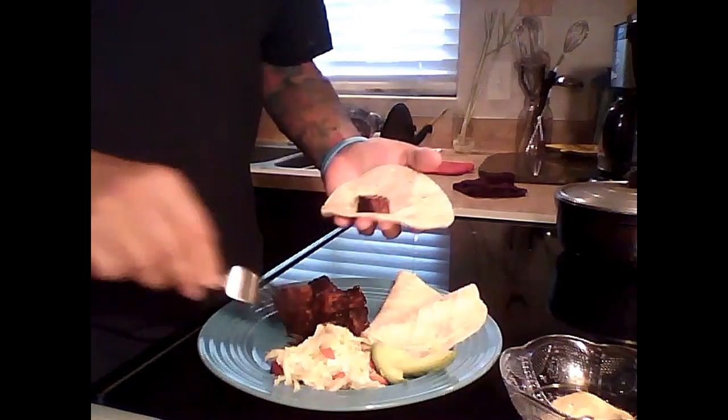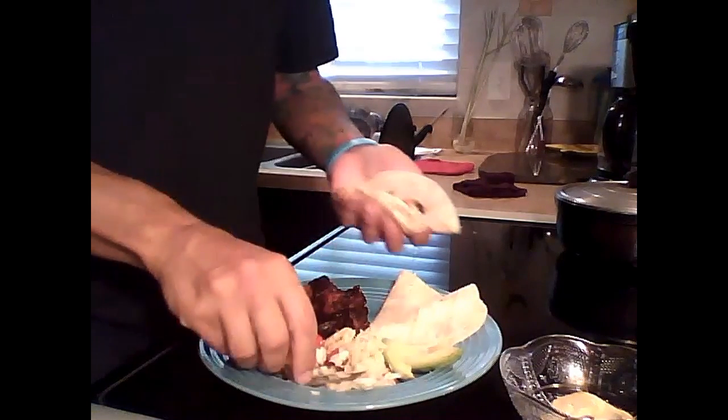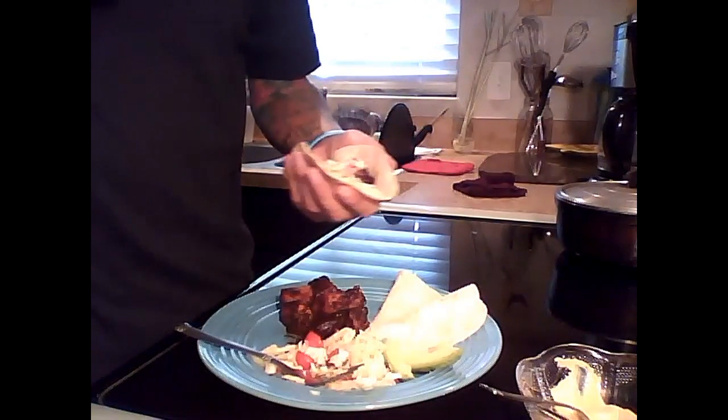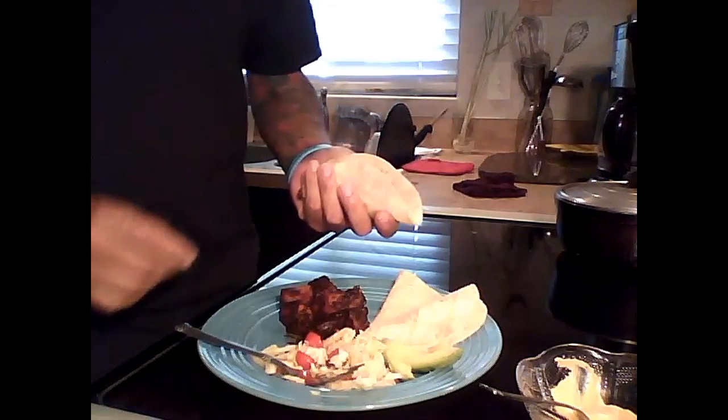Take some tofu, some curtido, and some cashew cheese — or whatever cheese you want: Follow Your Heart or any other vegan cheese, or even sour cream. The sky's the limit! Oh my god, this is so good. From my kitchen to your kitchen — I hope you enjoyed it. Try it out, you'll be pleasantly surprised at how good it is. Thank you for tuning in, take care everyone!